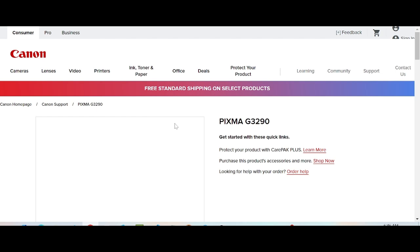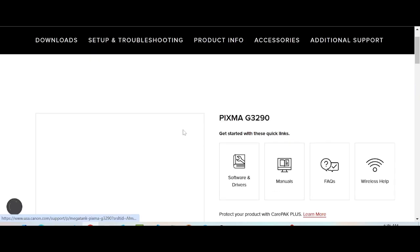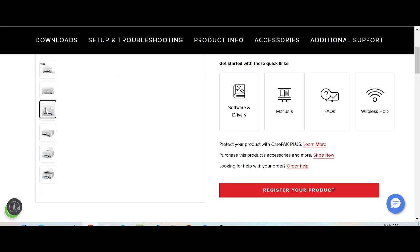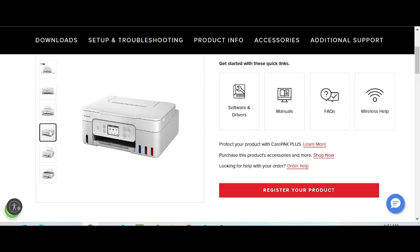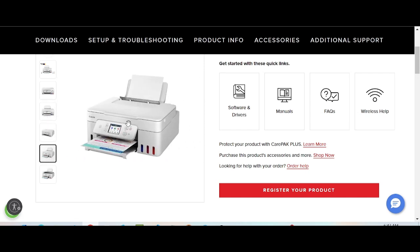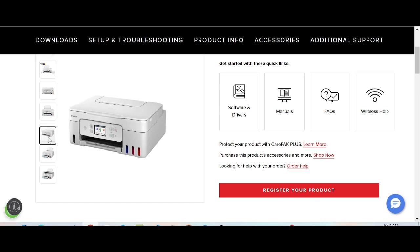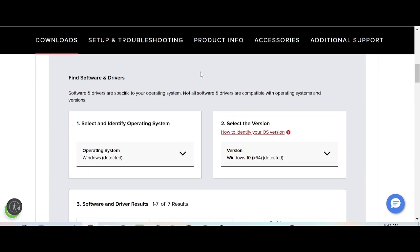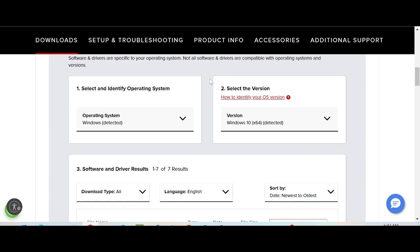This website is loading. This page is for the printer — easy operating and full functionality for your printer. If you need to download the printer driver, click here. This driver is for the printer, and it also supports Wi-Fi.